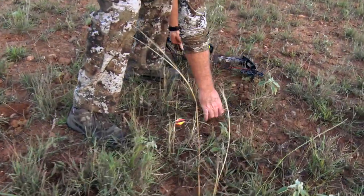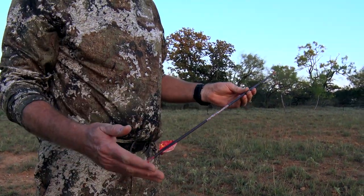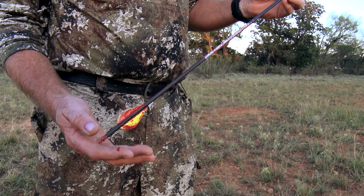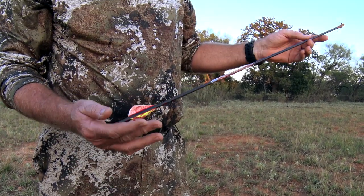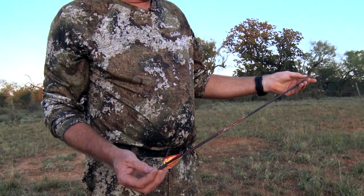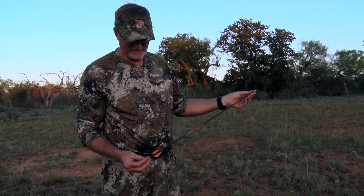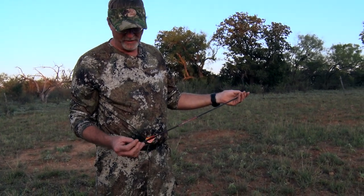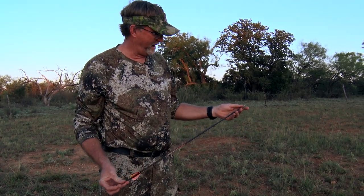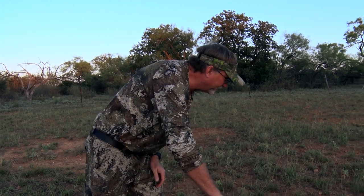This is the arrow — that's what you want to see. That sucker is covered in blood top to bottom right there — total pass-through. That's what you're looking for in those types of situations. We're shooting the Blackout MX-6 micro-diameter arrow, and it flies fast out of this. Pretty crushing right there.